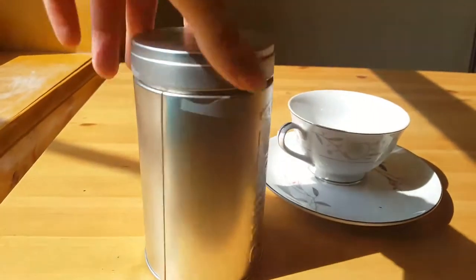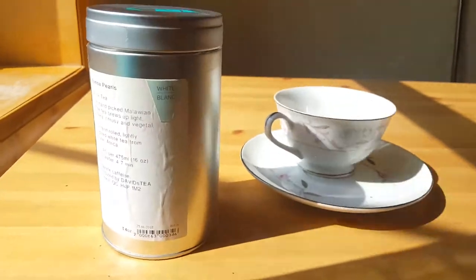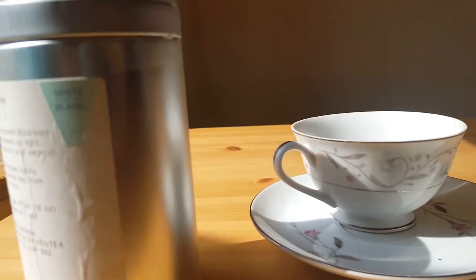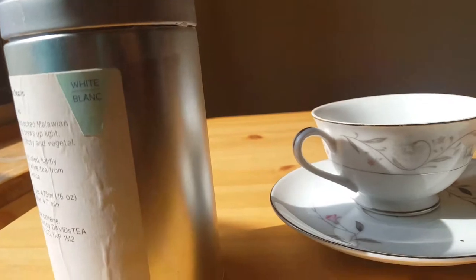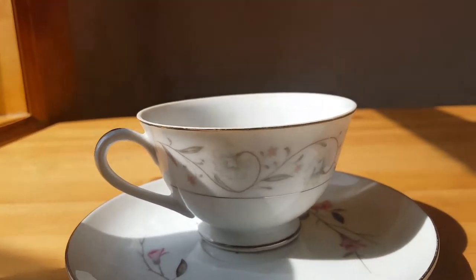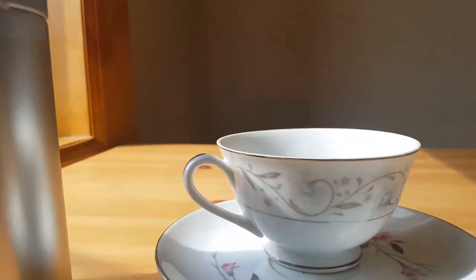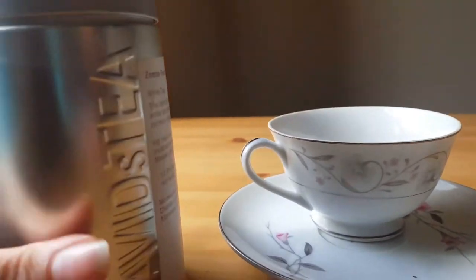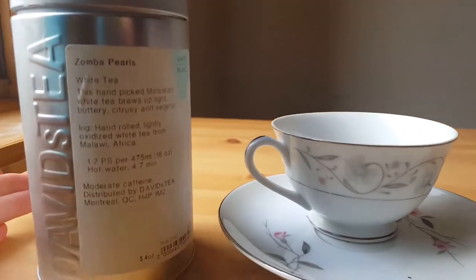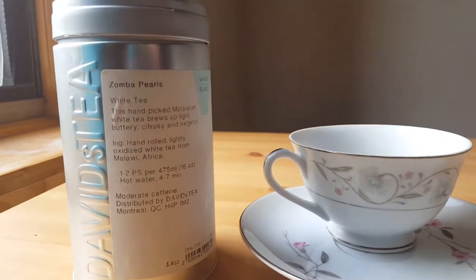This tea comes in this can — at least that's what I got mine in — but David's Tea has some amazing packaging. I don't usually strain mine; I just like to let it open up and drink it that way. It also depends on the teacup you use, because some are better for just letting loose leaf tea sit in them. Of course it is a loose leaf tea, so you don't need a strainer in my opinion. It's good to keep them in a can or some kind of dark container. I usually keep mine with the rest of my tea in the cupboard.